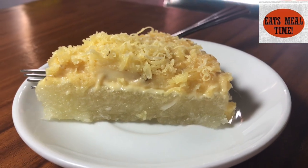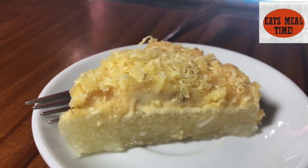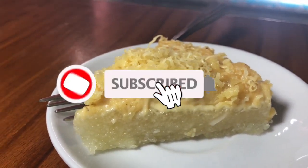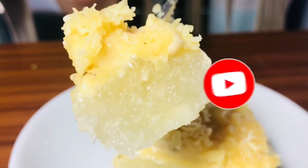Kung nagustuhan ninyo ang recipe ito, mag-subscribe lang po kayo sa aming YouTube channel. Please don't forget to click the notification bell so that you will be updated whenever there is a new video uploaded. Thank you for watching! It's Meal Time! Bye!